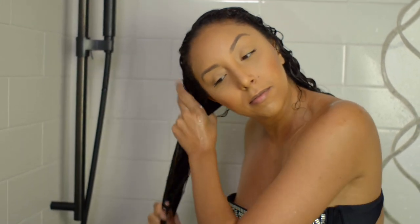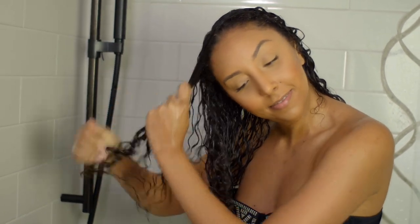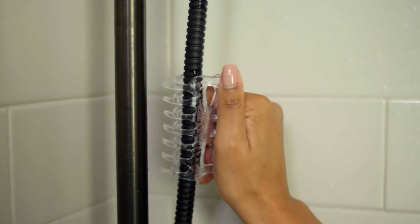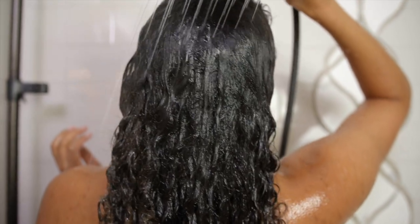This is also sulfate-free, paraben-free, silicone-free, and vegan. I usually grab scoops of deep conditioner but a little of this goes a long way. Once I've applied it all throughout my hair, I clip it up. This does not require any heat, so no heat cap or shower cap needed — I just let it sit while I do my other shower things. After 10 minutes, I rinse it all out.